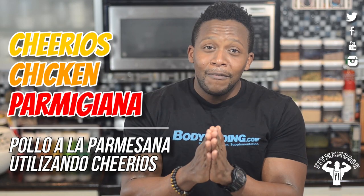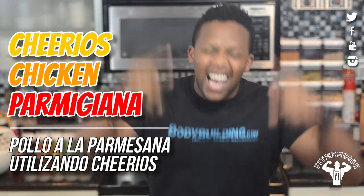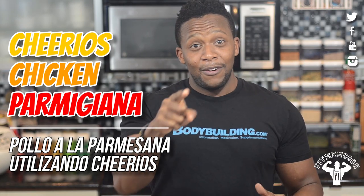Don't worry, I'm not gonna show you how to make cereal, even though cereal sounds good right about now. I don't care how old you get — you are never too old for cereal. But I am gonna show you how to use Cheerios in a much more savory way to help fuel your diet and your fat loss or muscle building regimen. You are gonna fall in love with this new addition to the meal prep. We are making Cheerios chicken parmigiana, and you are seeing it first here on Fit Man Cook.